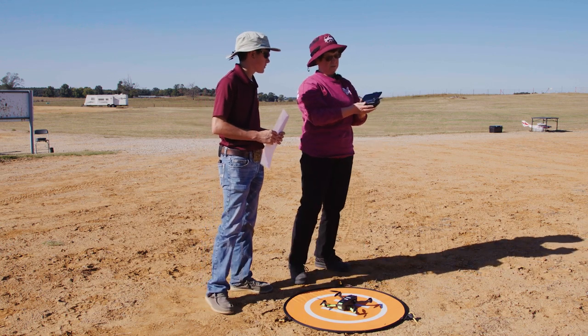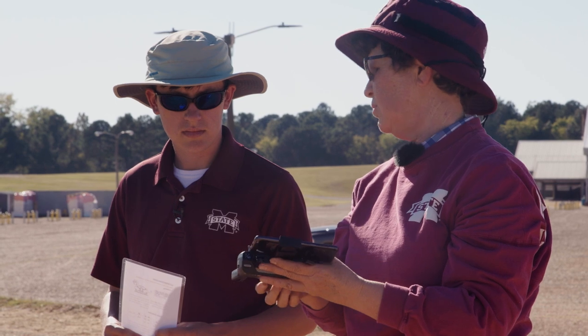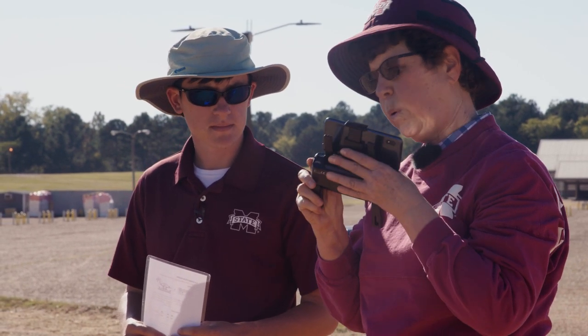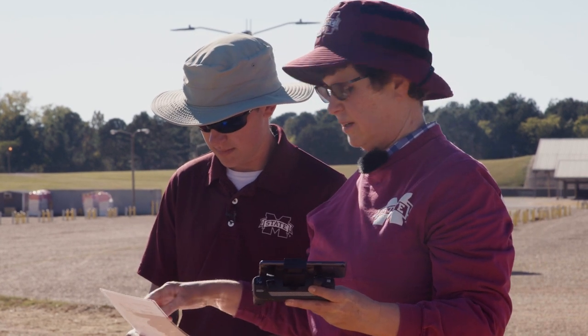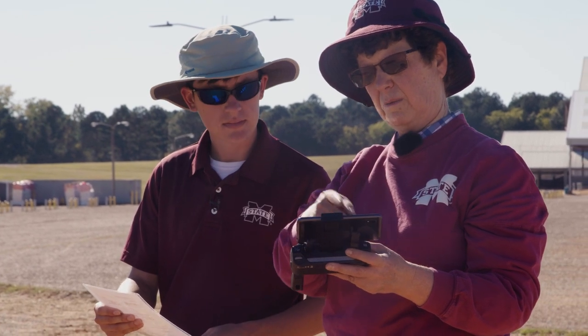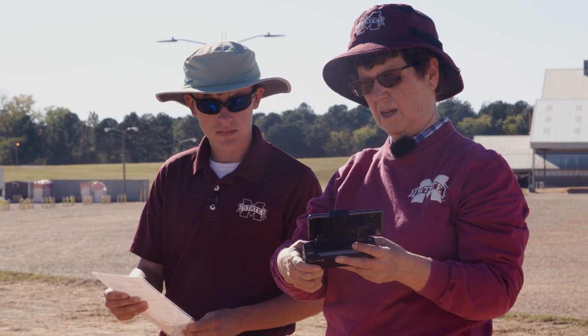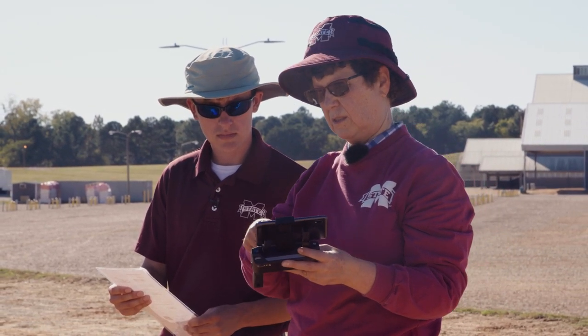Right here we have a transmitter that comes with the Holy Stone. This is a two to three hundred dollar aircraft, but it has a nice camera and it flies real well. Looking at this chart, in order to pair this transmitter and my phone to that copter, I need to push the unlock key and turn the transmitter on.